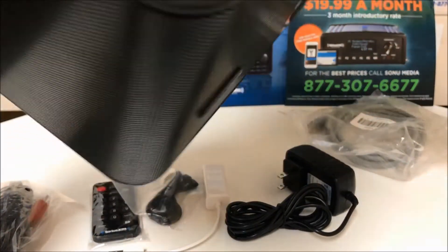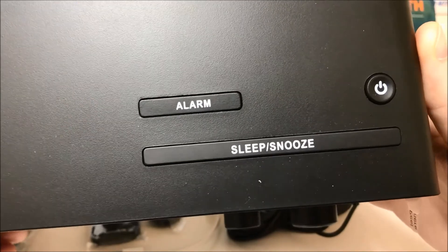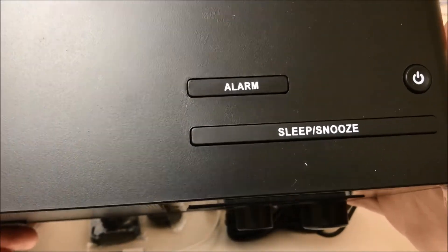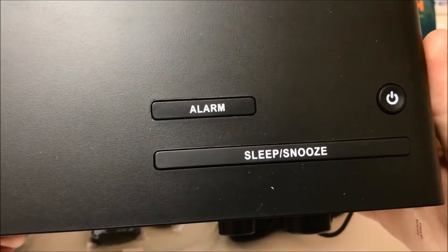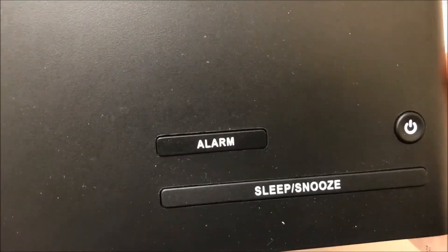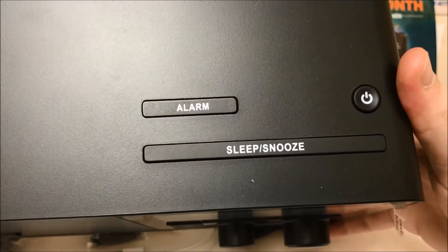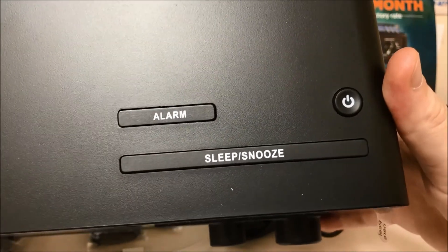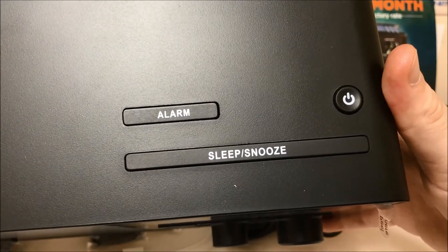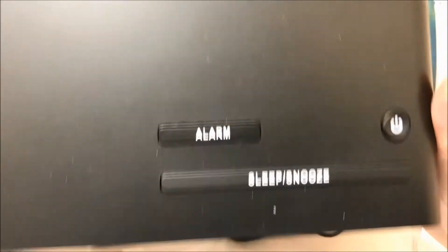On the top of the device, we do have the alarm clock functions and the power button. The TTR2 radio is very unique because it does have alarm clock functions. It's very popular for people in the healthcare profession because they can not only take the radio with them from room to room, but they can also use it to set alarms during procedures, imaging, or any other practice where you may need alarm service.